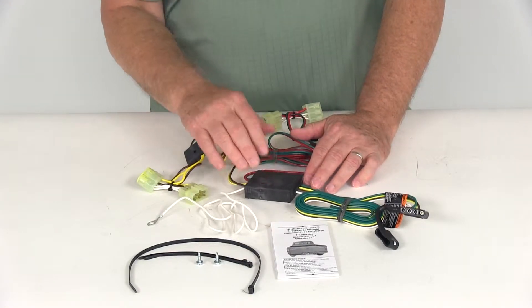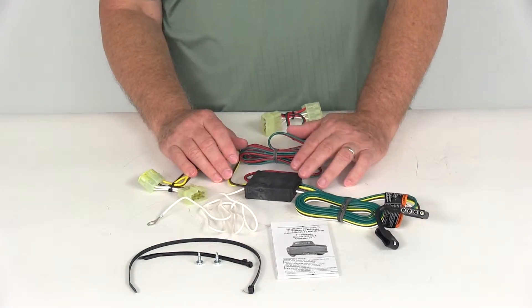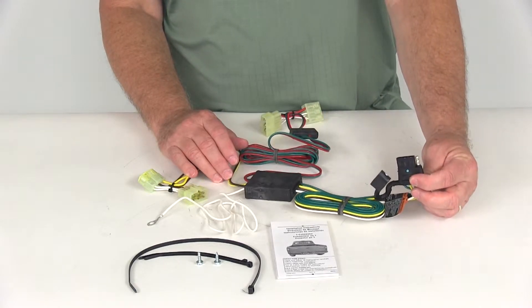Today we're going to review part number 118379. This is the Draw-Tite T1 Vehicle Wiring Harness with the 4-Way Flat Trailer Connector.